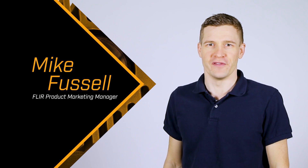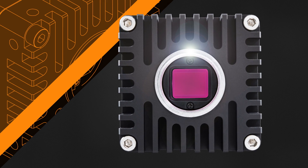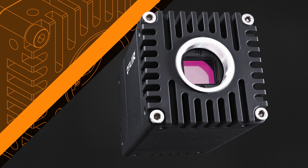Hi everyone, I'm Mike Fussell from FLIR and I'm here at our Machine Vision Center of Excellence to give you a first look at our new 10 Gigabit Ethernet camera, the Oryx. The speed and flexibility of 10 GigE inspired the creation of Oryx and will enable you to build the next generation of Machine Vision systems. The FLIR Oryx takes full advantage of 10 GigE, offering easy integration and many advanced on-camera features. Let's take a closer look.